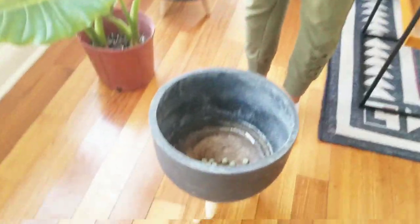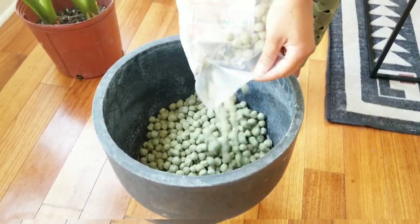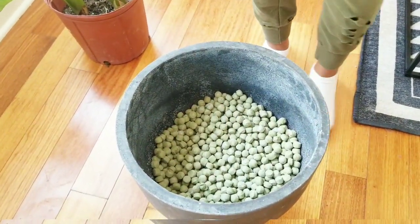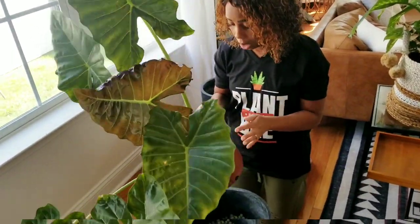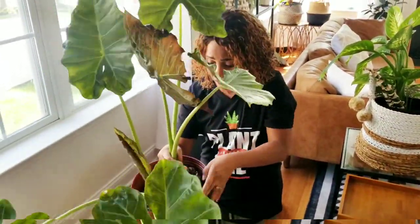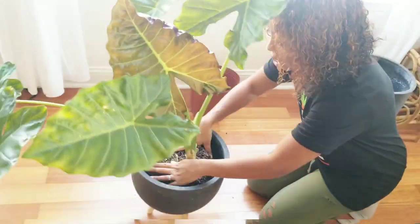You can get up close and watch me pour it out. I am going to be repotting — I'm starting to transition some of my plants back inside. This has been sitting outside, but now that it is fall and I'm bringing it back inside, I'm going to want my stuff to be in prettier pots. This is still in the nursery pot because I bought it — I'm not messing up my good pots outside.